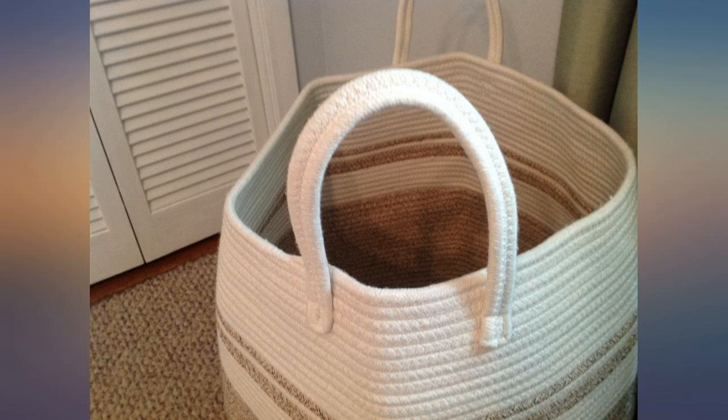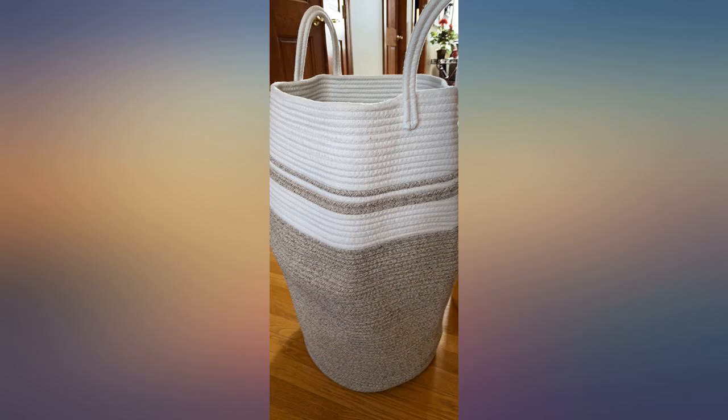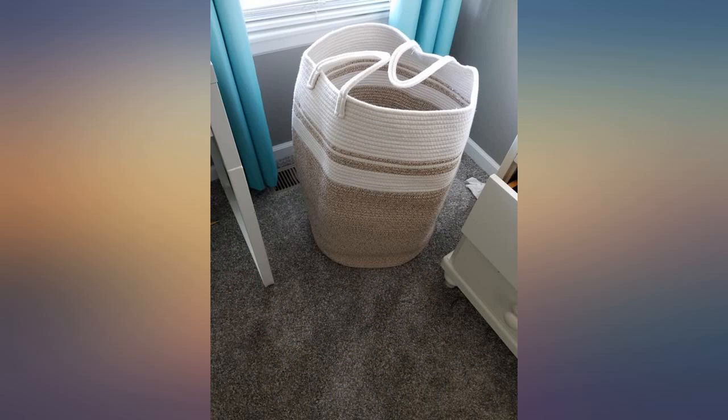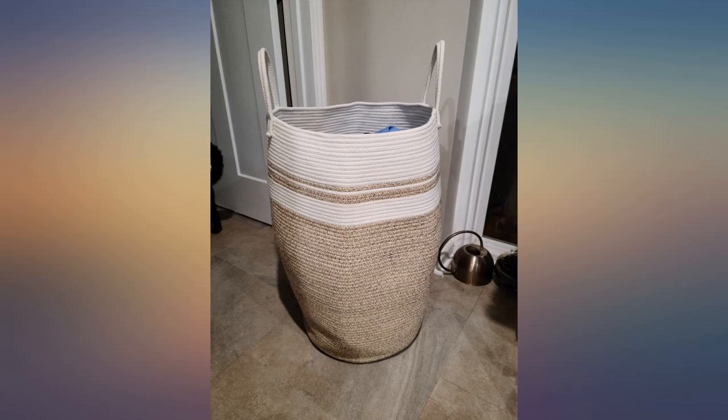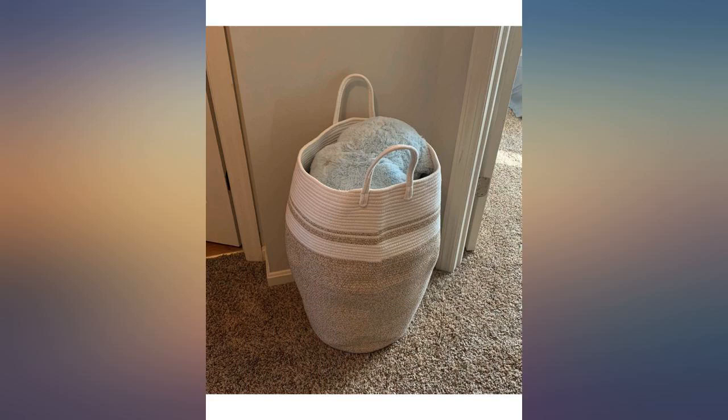Just what I needed to store all my throw blankets in. I like that it's narrow yet tall so I can store a half a dozen blankets in it with ease. The nice thing is that it's made out of cotton rather than basket material, which can catch on blankets. The handles make it easy to move. Just love it. The neutral color is nice as well.